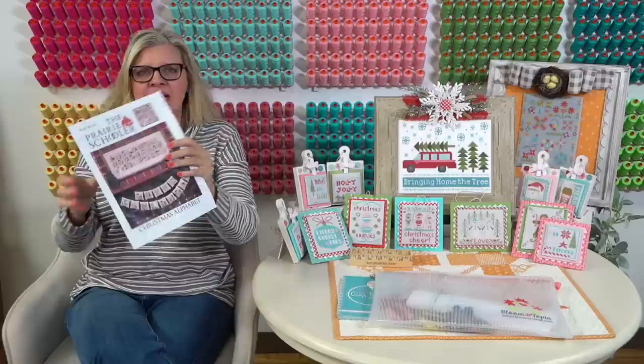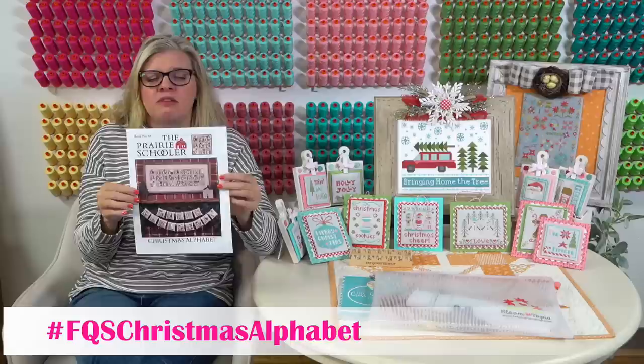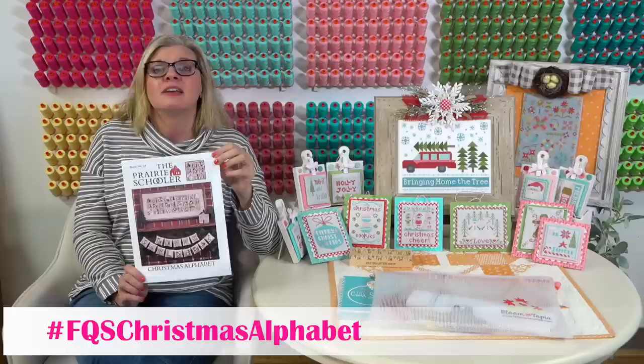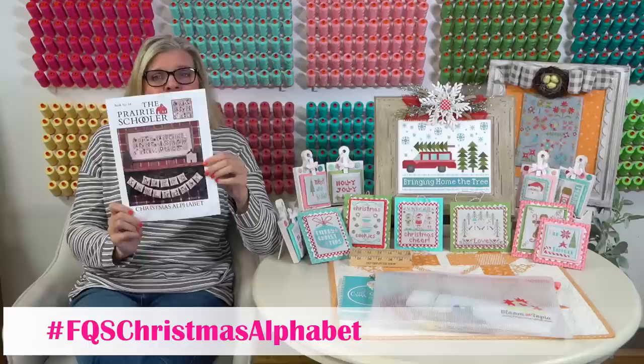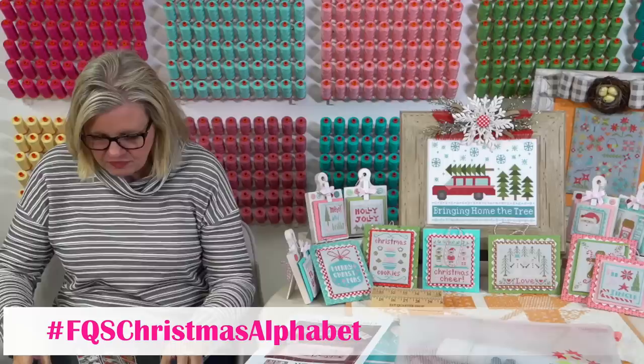We are doing another stitch along. Lori and I found this pattern called Christmas Alphabet by Prairie Schooler - it was printed in 1997. When Prairie Schooler retired they sold their rights to Hoffman. We were in Craft Center in Salt Lake City and Lori and I saw this. Instead of it being horizontal, we're doing it vertical.